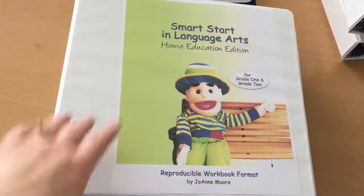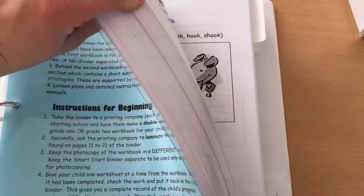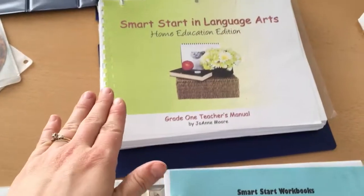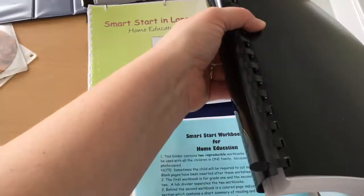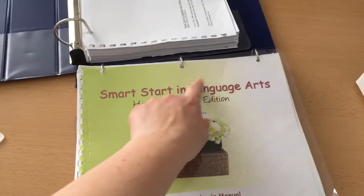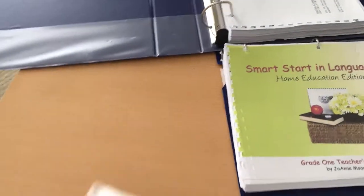I'm going to turn the camera around and show you what's inside. This is the main binder you get with the program. Inside it has the student workbook for grade one, and then after this tab is the student workbook for grade two. It also comes with a separate teacher's manual — there's a grade one and a grade two. These originally came in a binding like this one, but it did not last long at all, so we ended up hole-punching them and putting them in binders separately. It also comes with some CDs.